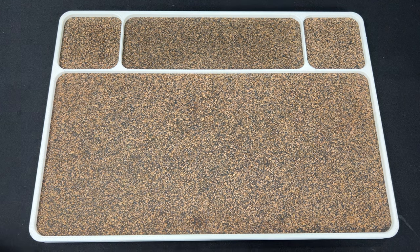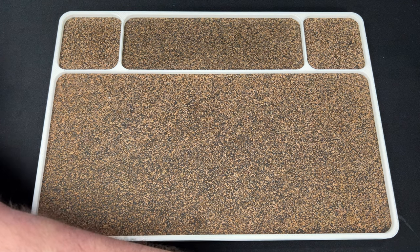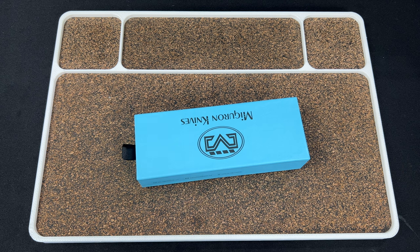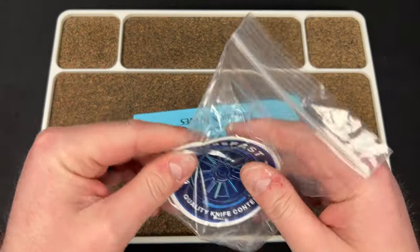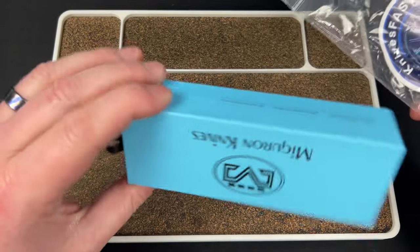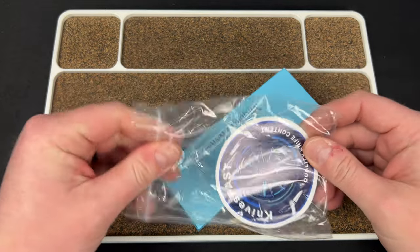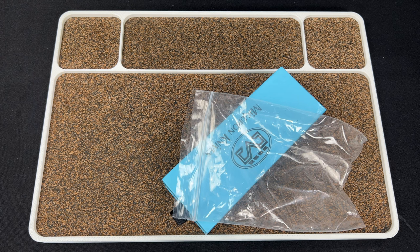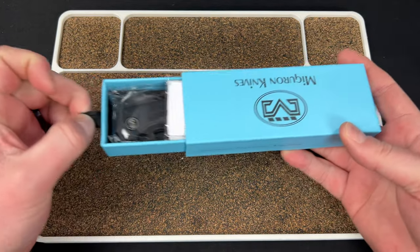Then we have a package from my good buddy Casey with KnivesFast, and this is a new budget model from Miggeron. What we did was we traded — I had a couple of Kaisers they sent me to check out, and I was done reviewing them. He offered to send me this to review, and I said hey, why don't we just trade? You can have those two — a Kaiser Mad Tanto and a Kaiser Spot — and I'll keep this. We both get to check out something new for our channels.